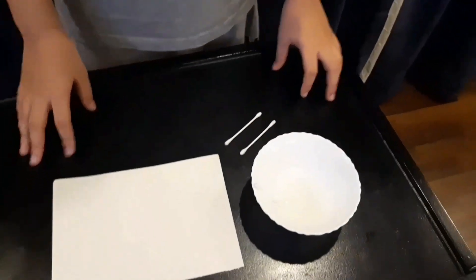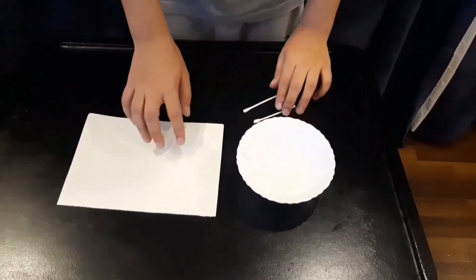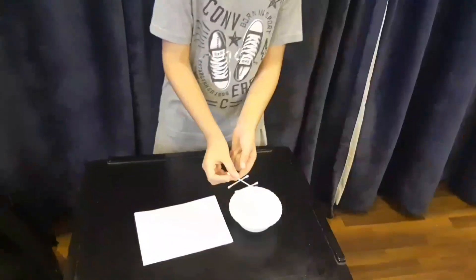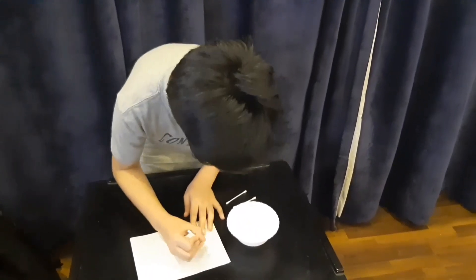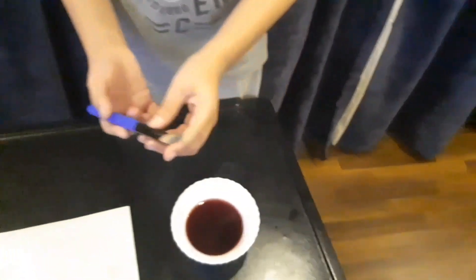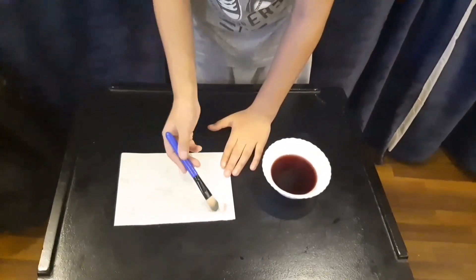The next experiment is secret messages. All you need is some baking soda, water, paper, and some Q-tips. I made a paste with the baking soda and water, and I'm using the Q-tips as a pencil to write on the paper. Now to reveal the secret message, I'm going to use some grape juice with a brush — and now to reveal my message!